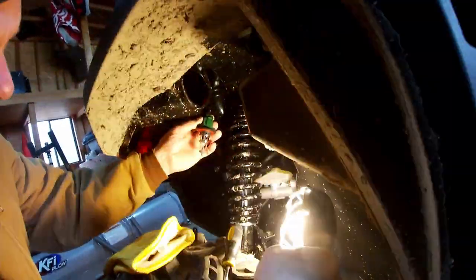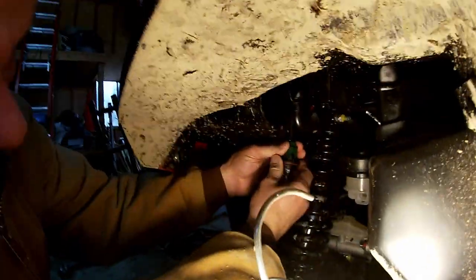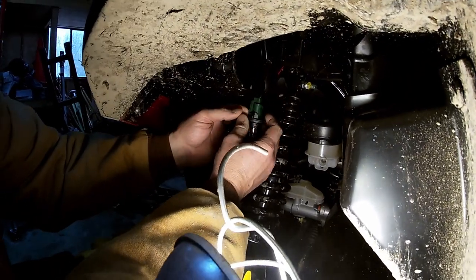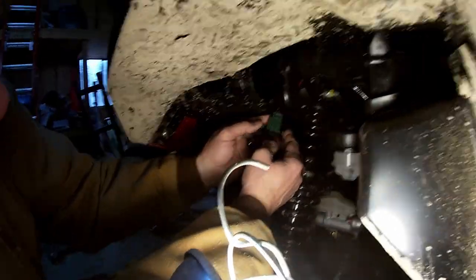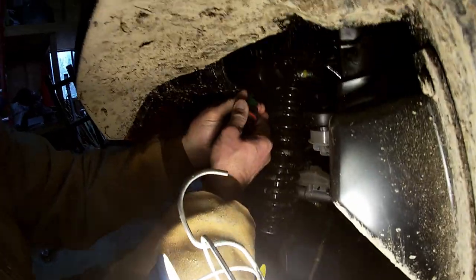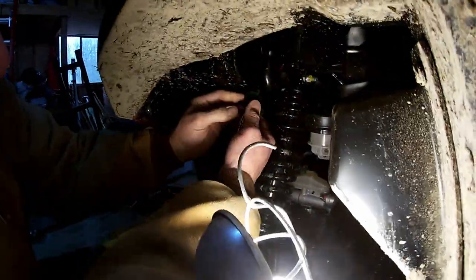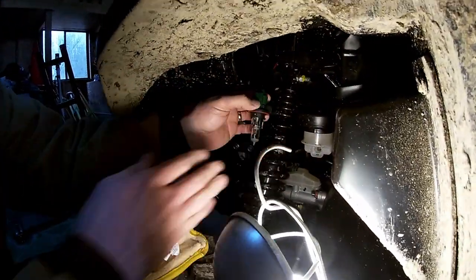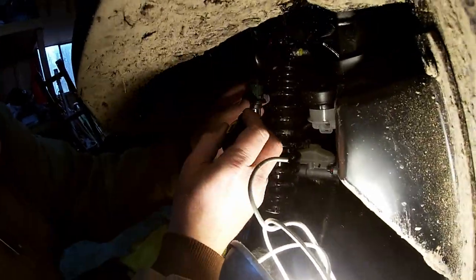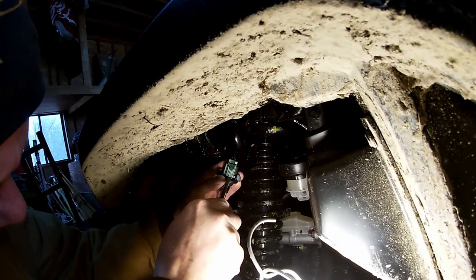The light needs to be like this so I can see. That is a lot better. Sorry, I'm not a professional. I'm getting it to wiggle, but I don't know if I have to push something in here. I don't know. You don't want to break it. Just gotta get past those ears.